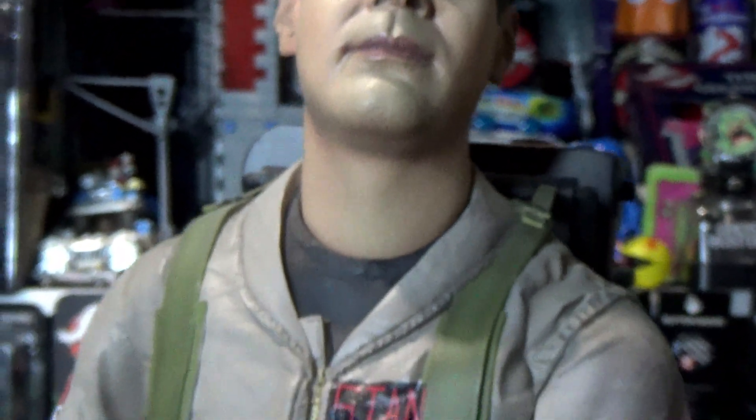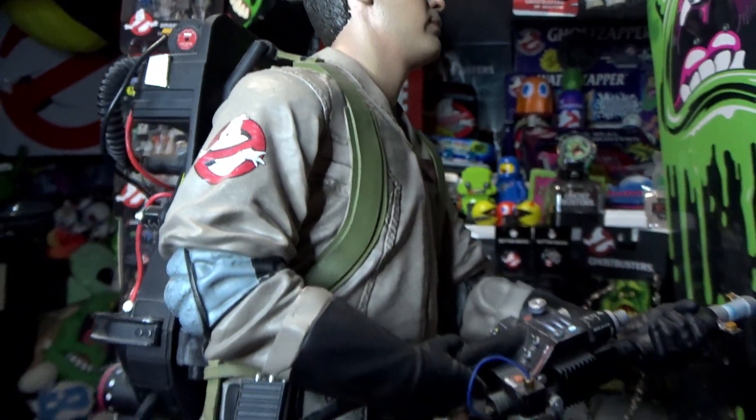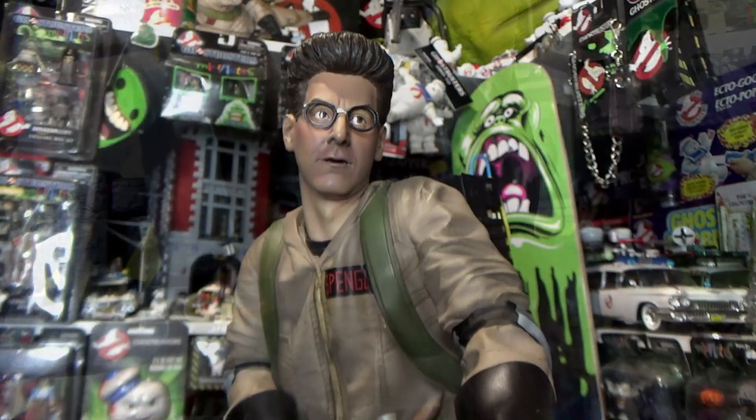Next up is Ray, and I think this is one of the better likenesses of Dan Aykroyd — he does seem like a hard person to get a good likeness of across a lot of Ghostbusters figures. What I really like about these statues is that they could have been lazy and used very similar body sculpts for all four, but as you can see, even though they're all holding their wand they are all different poses. A really cool detail is that they've actually captured Dan Aykroyd's two different colored eyes on this statue — something that could easily have been overlooked. The exclusive version came with an alternate head, and the standard version has a really nice trap that hangs on his belt.